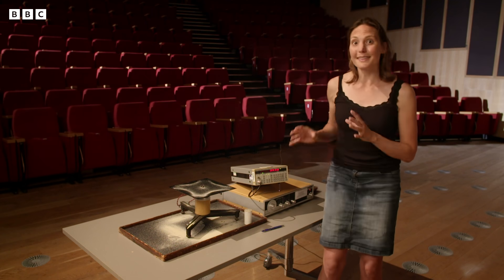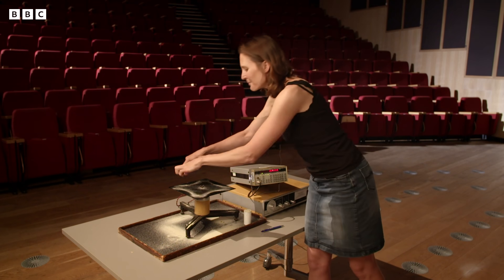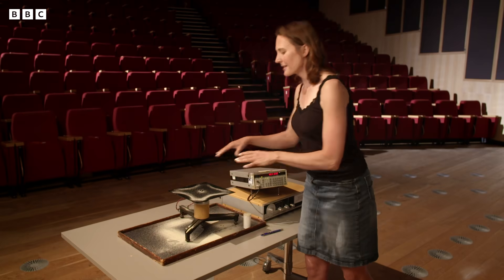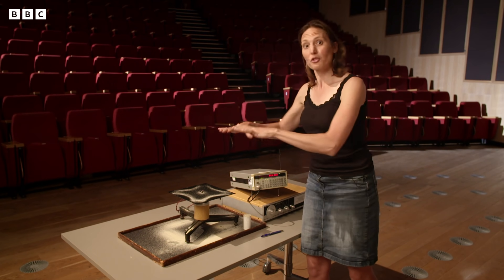And suddenly at this frequency here — it's 264 hertz — you can see this beautiful pattern pops up in the sand on top of the plate. And what this is giving away is that the plate is vibrating in a shape, and the sand is showing us what shape that is.